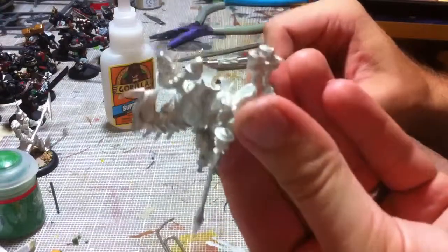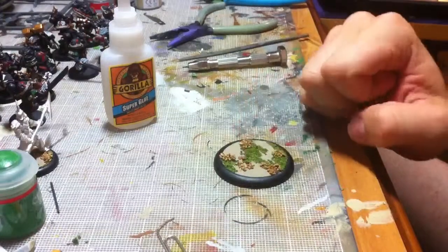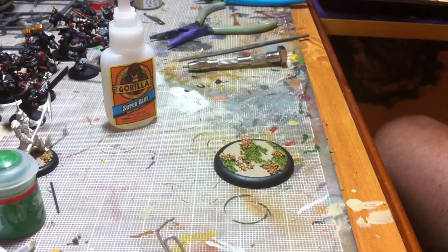The next step is really easy — just put a little bit of glue where the hole is and a little bit of glue on the paperclip, then set it in. I'll get back to you as soon as I'm finished making sure I do a good job on it.